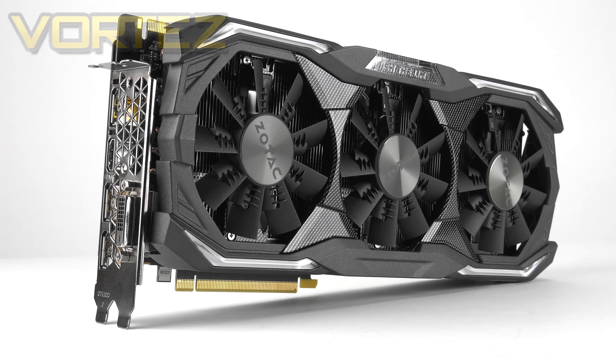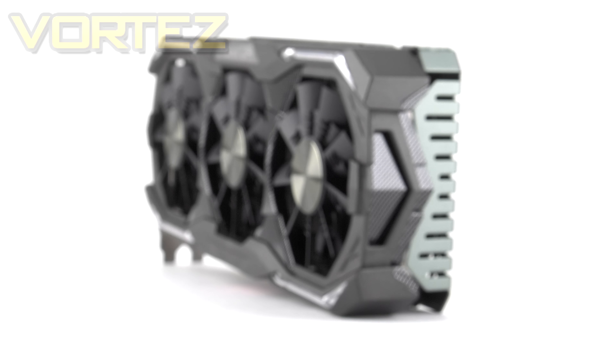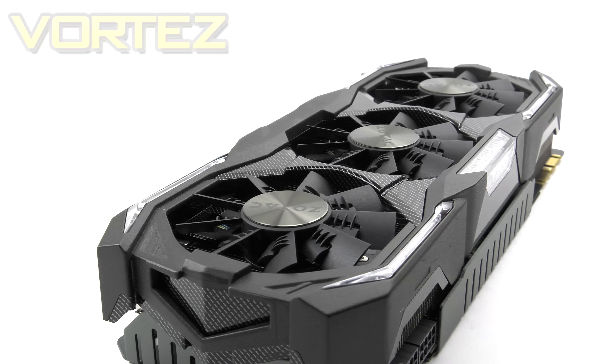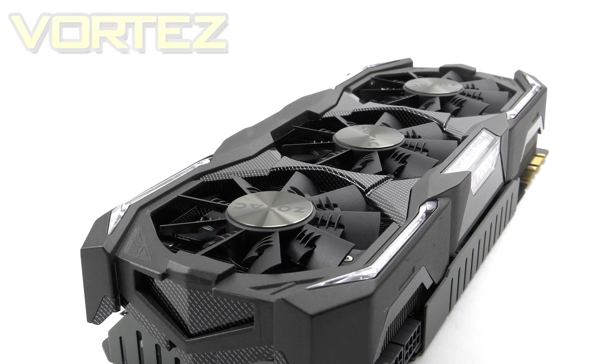Here is the Amp Extreme in all its glory. We know this card is obviously a flagship product as it is from the 1080 family, but even so the extent of this card is on another level — it is colossal in size. Taking centre stage is that cooler which uses a triple fan configuration. That cooler is what Zotac call Ice Storm, and we'll have a look at the finer details when we remove the heatsink a bit later on.